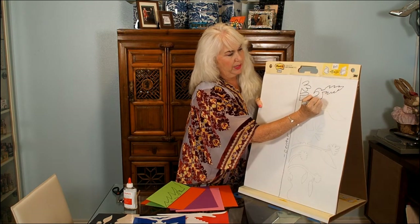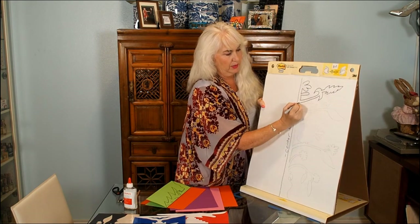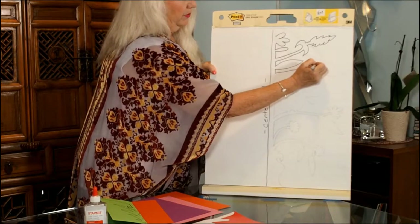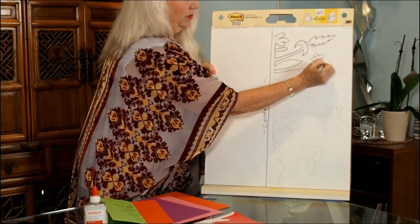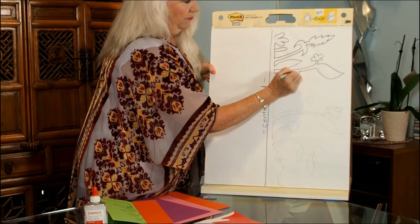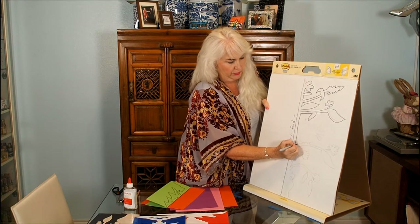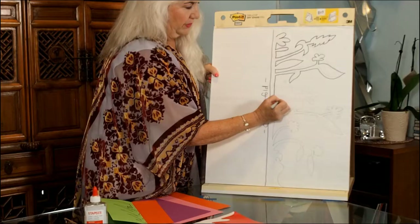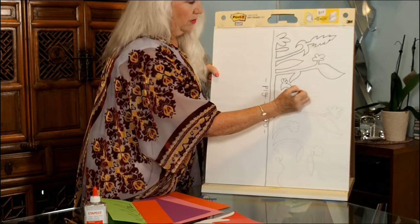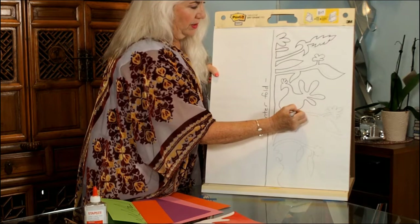They also liked to incorporate animals. You can see I'm doing some stems — here's where the fold is — so this is all the part of the paper I'm going to cut away. I have a leaf, I'm putting another branch out here with a flower and a leaf. You can freestyle this; it isn't something where you need a super precise pattern. What you're really after is: is it whimsical, is it fun, does it incorporate flora and fauna? They did a lot of chickens and birds in their artwork, maybe because that's what they had on the farm.